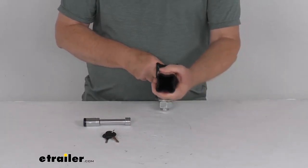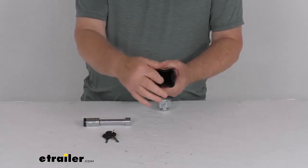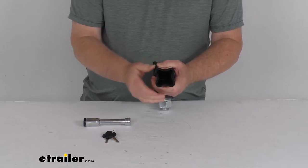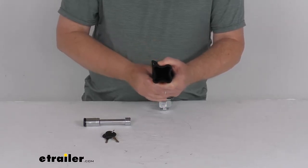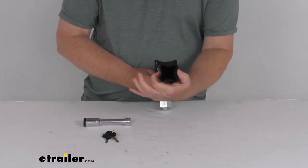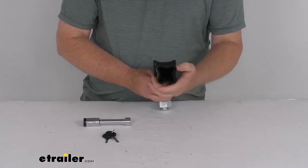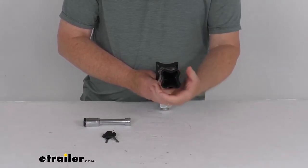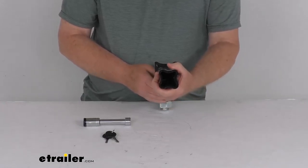If you look at the cross section of this shank, it's a hollow shank, but it has an X-mount design to it. This will help channel away any moisture or dirt. If you notice it has indentations on both sides here, so any moisture or dirt that gets inside your hitch when you insert this will fall out, helping prevent it from seizing inside your hitch.